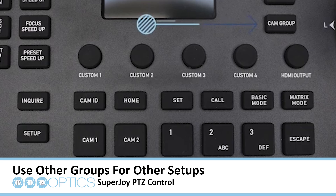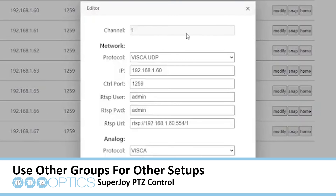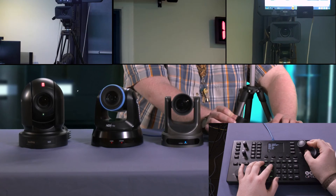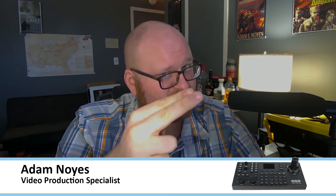Groups were developed by PTZOptics for those who move to multiple locations. Now all you need to do is your initial setup, and the SuperJoy will remember your camera configurations, IP addresses, and more. Now you can use your PTZ cameras with the SuperJoy, assign presets, and take your show to the next level. I hope you found this useful. This is Adam Noyce, a Video Production Specialist, saying sayonara.